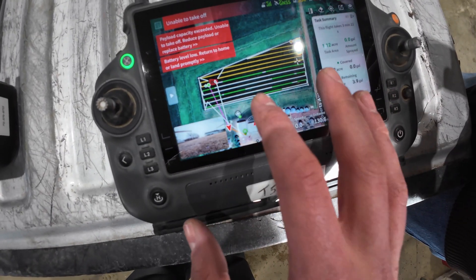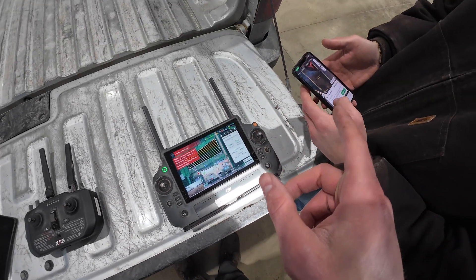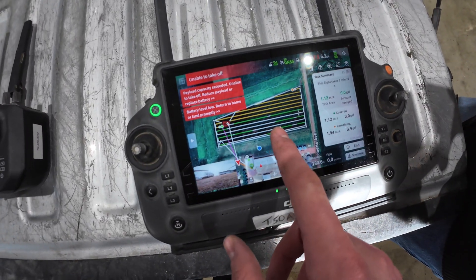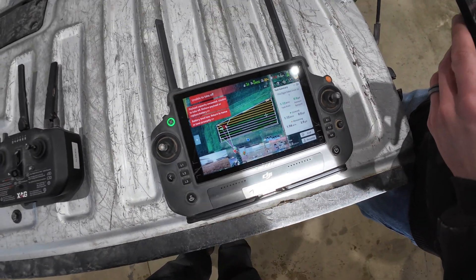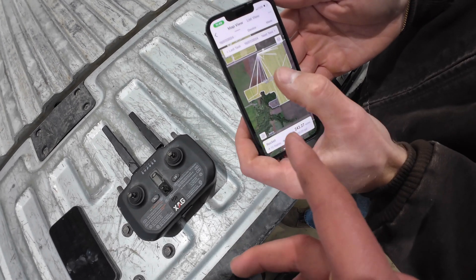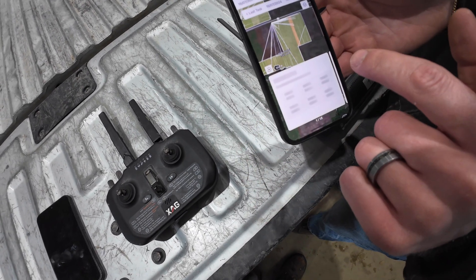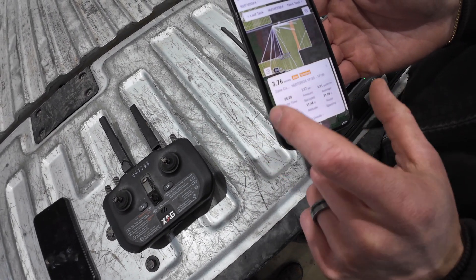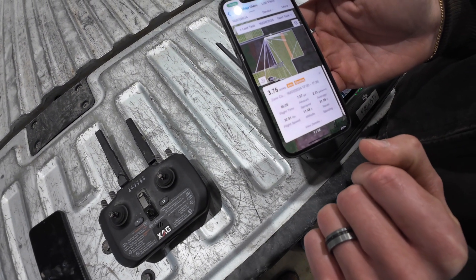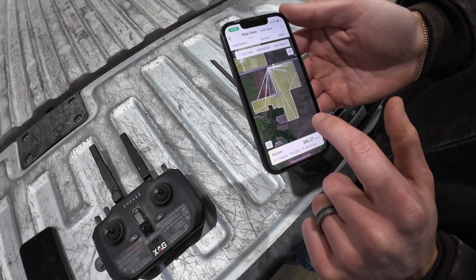Looking at the little work we got done out there — fake spraying water. Now Zane's going to show us on the phone some of the completed work and the nice map it generates. You can see the acres and gallons, and you can click on each flight path to see details — like 3.76 acres done on that particular flight path. It gives you all that data for the entire field as well.